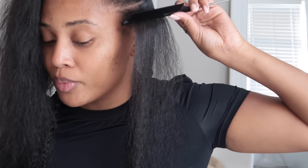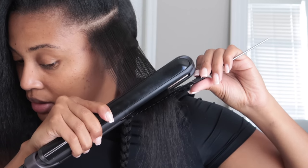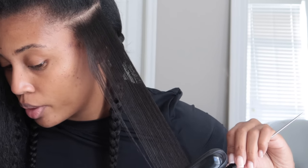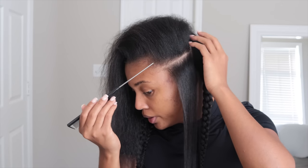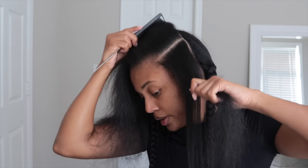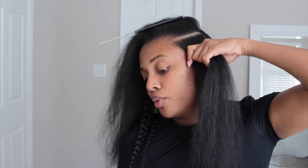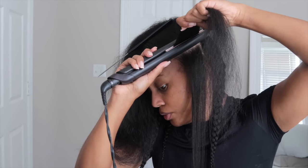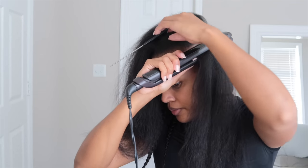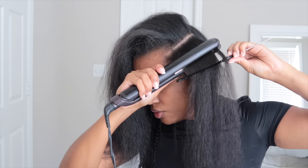I'm using my good old faithful flat iron. I've decided I'm not getting a new one until someone sends me one. I like to touch lightly on the root, then I take my braider comb — totally the wrong comb for this, but I like to do the chase method. If you have not mastered this, this is something you really want to make sure you master. It's so important when you're trying to do a silk press. My sections are going to get a little bit smaller as I get to the top — I like to get into the root, take my comb about halfway, and then do my chase method.